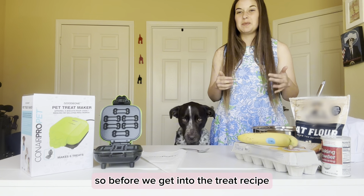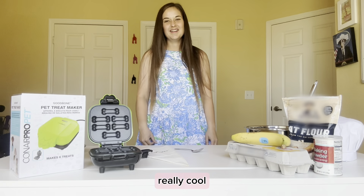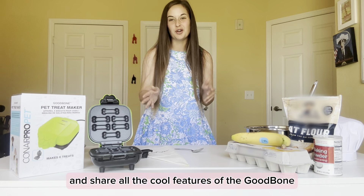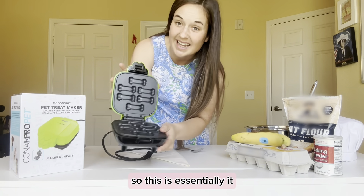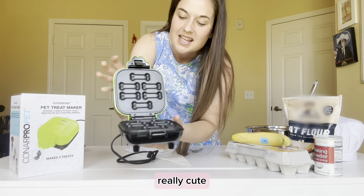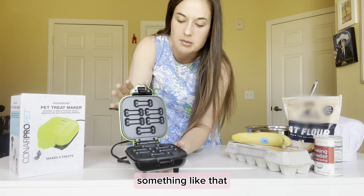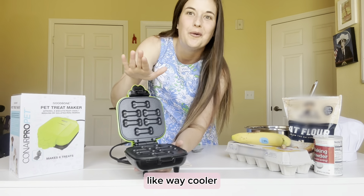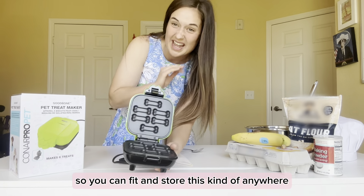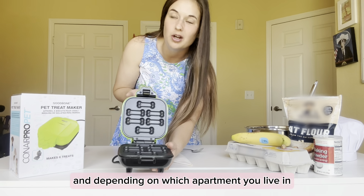Before we get into the treat recipe, I want to show you guys all the fun details about the Good Bone Treat Maker because this is really cool. This is the dog treat maker — it makes six mini dog bone treats, which I think is really cute. It has a non-stick surface, imagine like a waffle maker but for dogs. It's really not that big, so you can fit and store this just about anywhere in your kitchen.